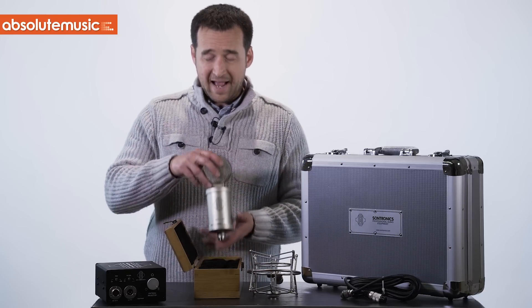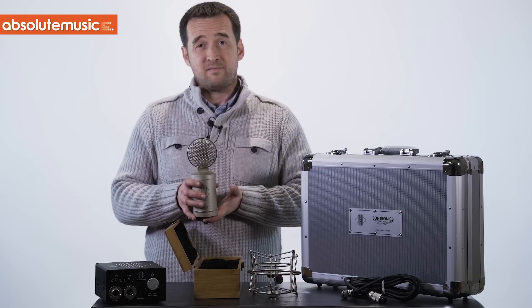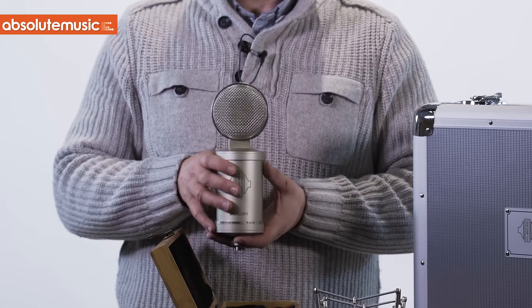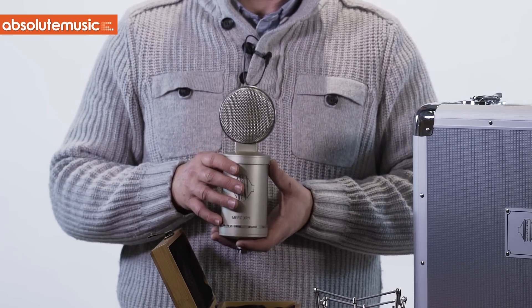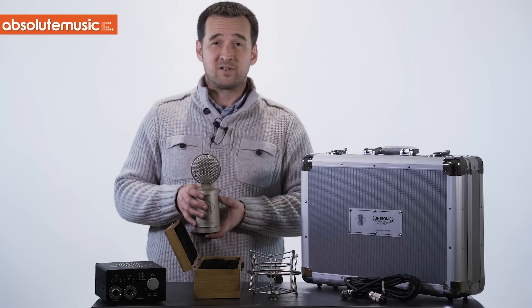Just to finally add, as with all Sontronics microphones, the Mercury will come with our limited lifetime guarantee. Once you've purchased the microphone, please log on to our website — details are in the package — and register your microphone for your lifetime guarantee. Thank you very much for listening.